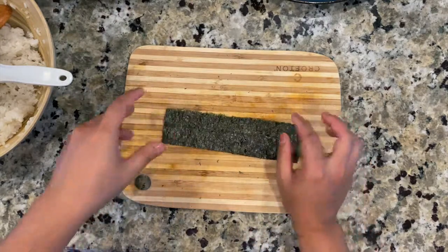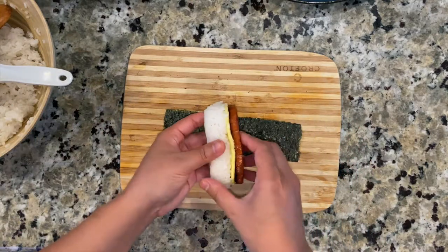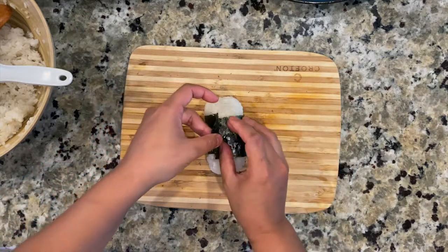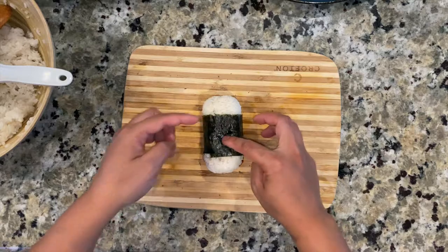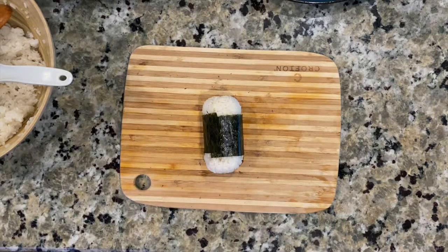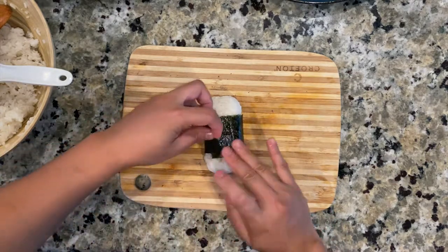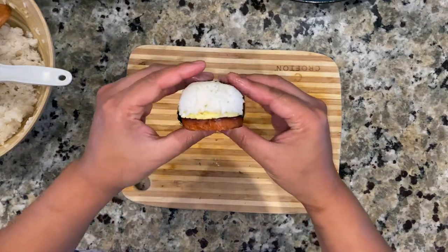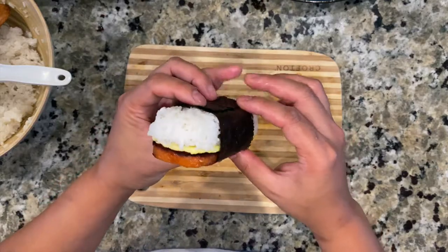Shiny side out, okay. Water can help by the way — if you add just a little bit of water there, it will help seal it. There you go, that's our musubi!